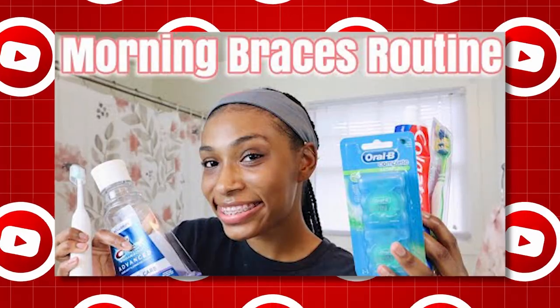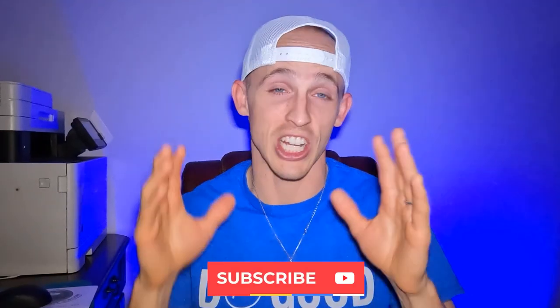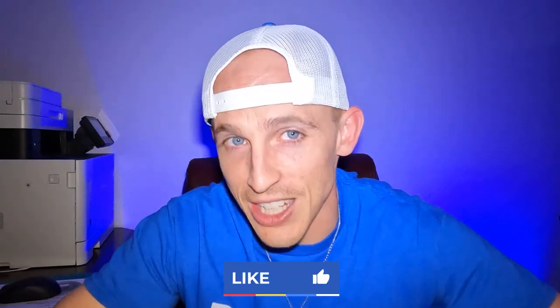Anyways, she was awesome. Found this other video that she did of her morning cleaning routine, and that's probably one of the most important things — nighttime and morning cleaning your braces routine. She did awesome at night, so I wanted to react to this one too. See if she throws out anything else that's unique that you might want to know and copy. So here we go, let's react.